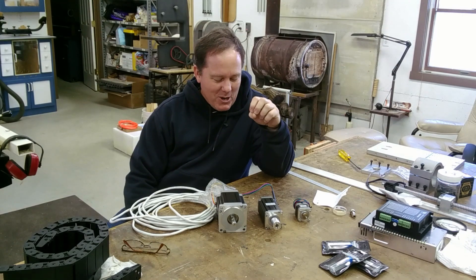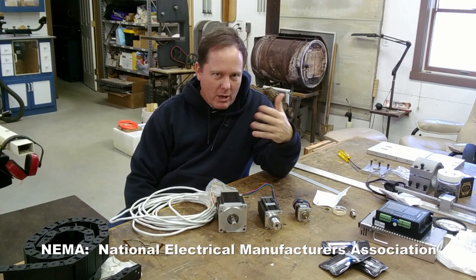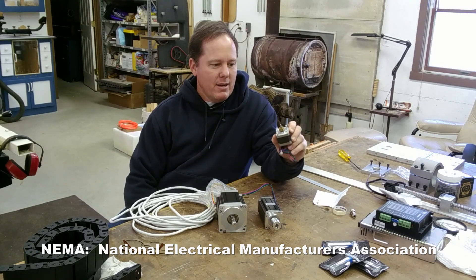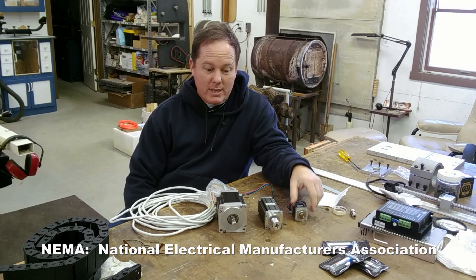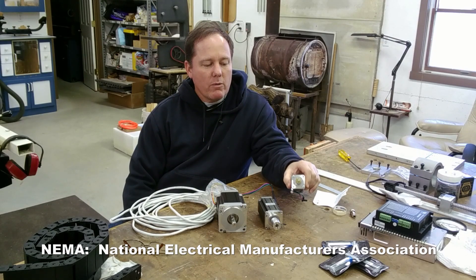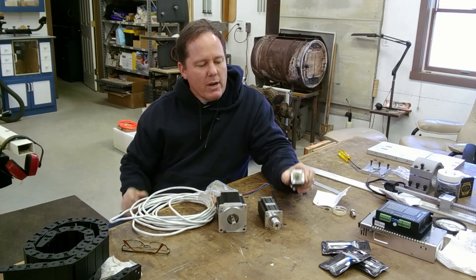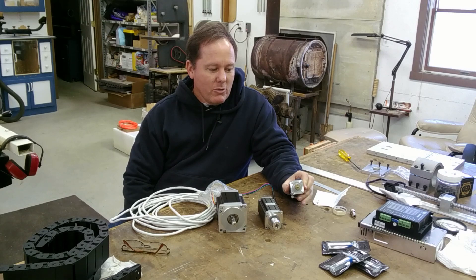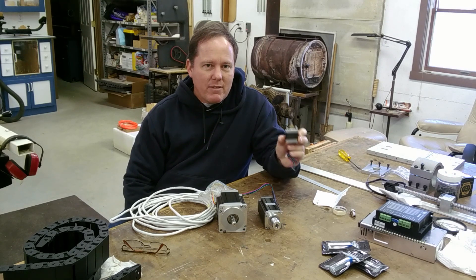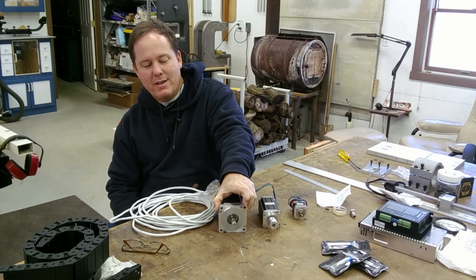Let's talk about how to remember what the sizes mean. NEMA — which stands for the National Electrical Manufacturers Association — has a standard for motor frame sizes. It's originally a US-based standard, so these numbers actually have a meaning in English measurement: a NEMA 17 is approximately 1.7 inches, a NEMA 23 is 2.3 inches, and a NEMA 34 is 3.4 inches. It got a whole lot easier for me to remember these numbers once I knew what that meant.